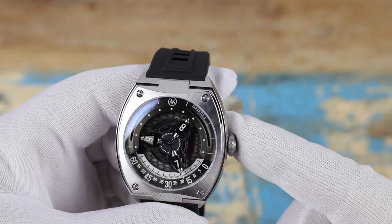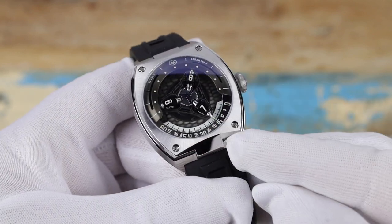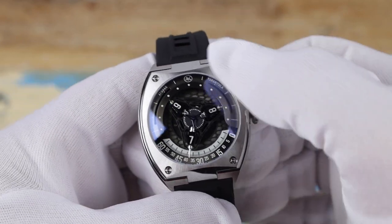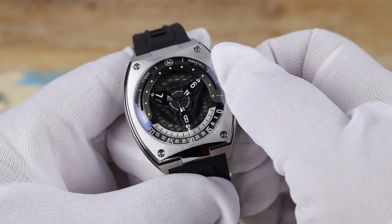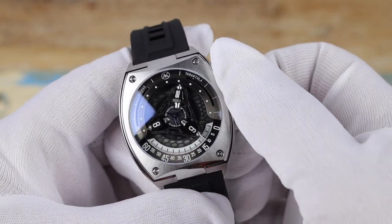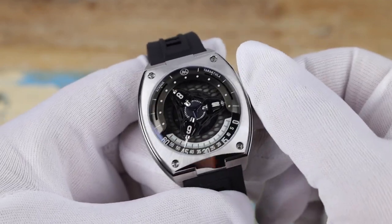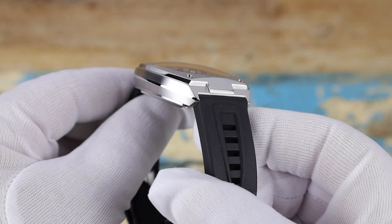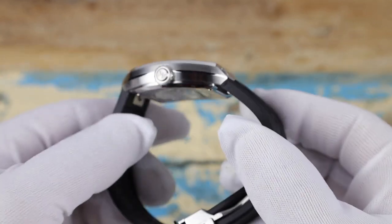As far as time-telling on the Attawack Tarantula — if you've never seen one — right now we're at 7:15. All the time-telling is done at the bottom of the dial. As I advance the time you'll see the 6 up top change to a 9, and we're now at 8:30. At the top the 7 rolls over to a 10, and so on. It's a really neat way to tell the time. This is called a Wandering Hours, and it is a very affordable Wandering Hours watch compared to much more expensive alternatives.